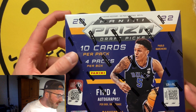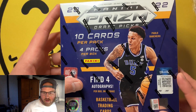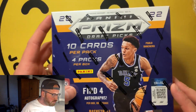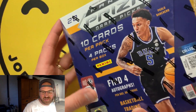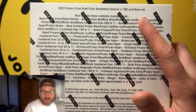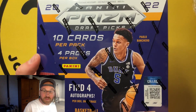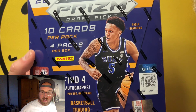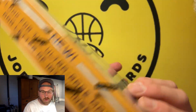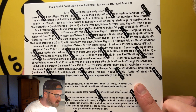You get four packs per box, 10 cards per pack, and each pack will have one autograph. Real talk — the autos are actually going to be the most disappointing part of this product because the checklist is so high. The base set is only 100, which is super low. You can pull the cover boy Paolo and all the other great rookies from this past NBA year, but you can also pull people who were in college during March Madness with the Letter of Intent cards.